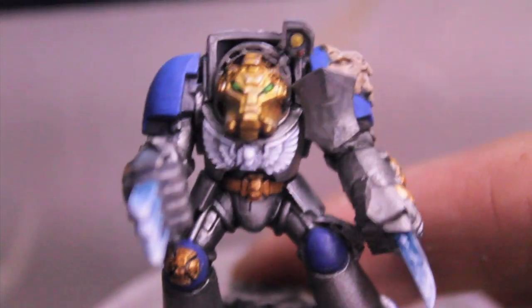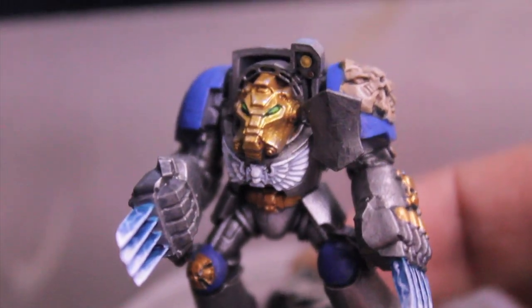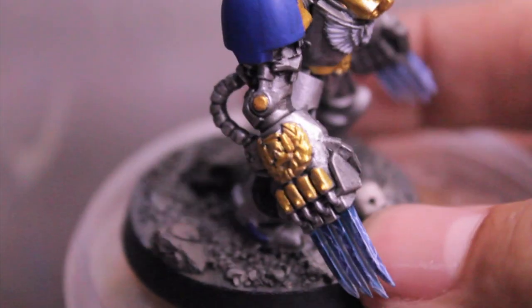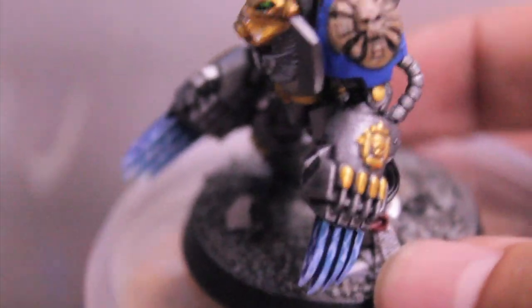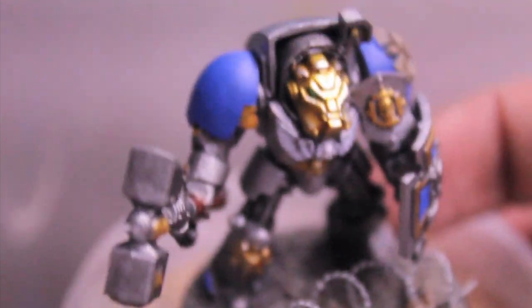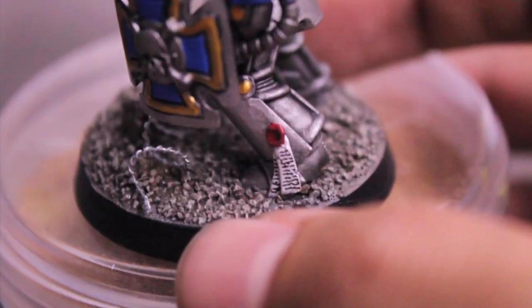I decided to go with the Forge World scheme. I painted the chest crest white, which is a nice spot color — there's no white on the rest of the Tactical Marines, so that's a nice spot color that's different. And some of the gauntlets I painted blue because that was in the Forge World as well. I think I stuck mostly to the paint scheme you see on Forge World for their product line, as well as in the fluff like on the Warhammer 40k Wiki or Imperial Armor 9.